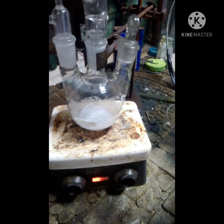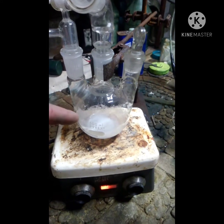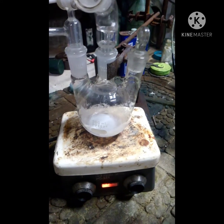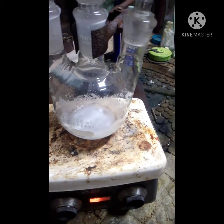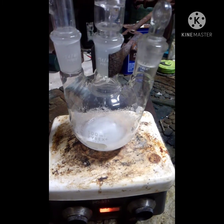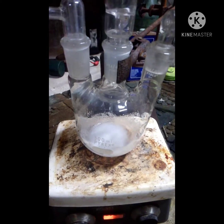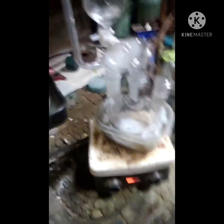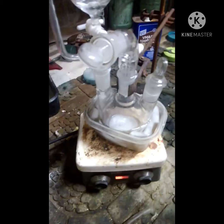The one thing I still need to do is put this in the ice bath before I start adding the glacial acetic acid. I wanted you to see this mix before I put it in there, because it's going to make it harder to see. So I'm putting this in the ice bath now — and boom, ice bath. Now I'm going to start adding the glacial acetic acid at about a drop a second.